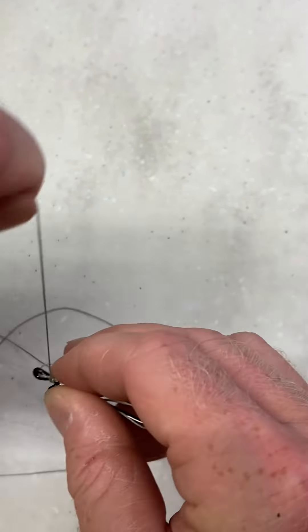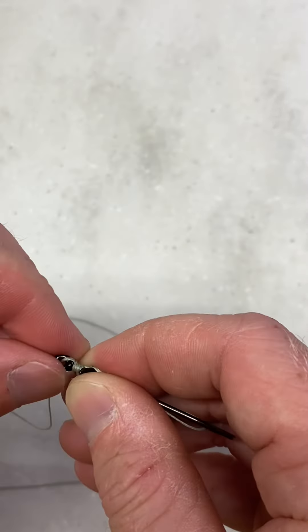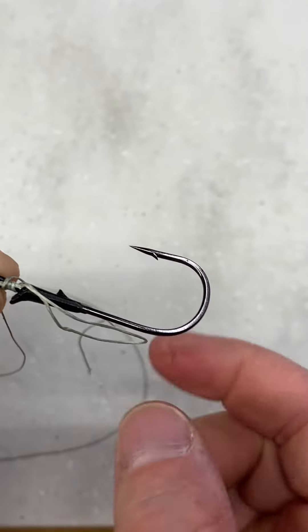You want to go eight to ten times — we're just going to wrap a few times here for the video. Once you do, it's going to look like this, going from the bottom up, starting from the keeper up to the eye of the hook.